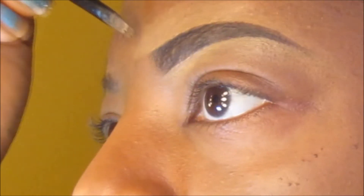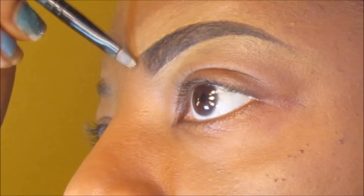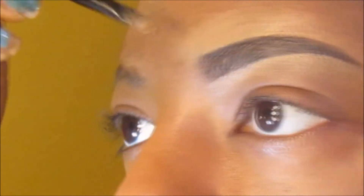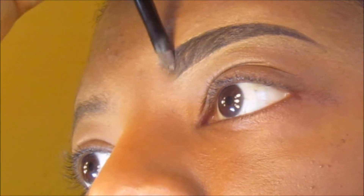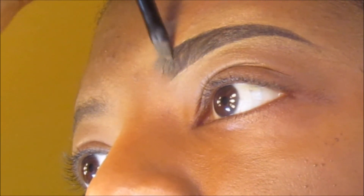Yes, I do have freckles on my face — always did, and I love them actually. I guess that's all I've known. Now I'm just going in and blending a little more so it looks more natural.